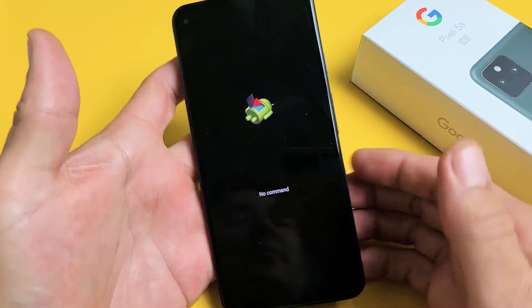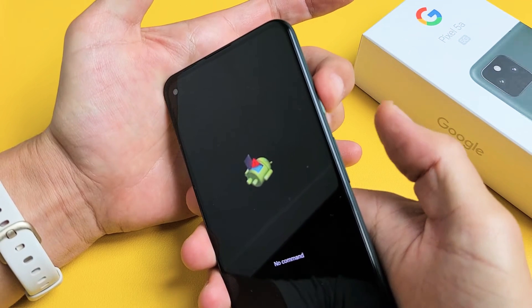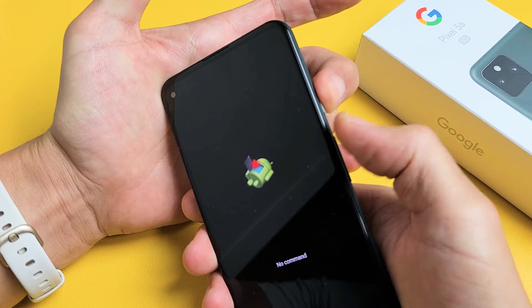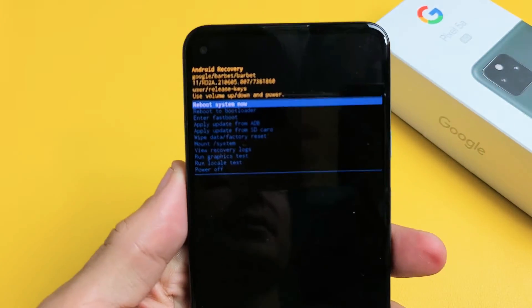So how you get out of this is very simple. What you've got to do is press and hold the power button, and then as you're holding the power button, tap the volume up once. So hold down the power button, tap volume up once — just like that.